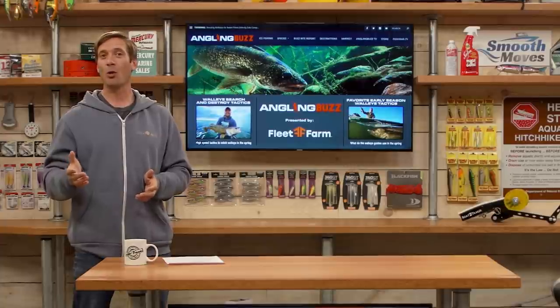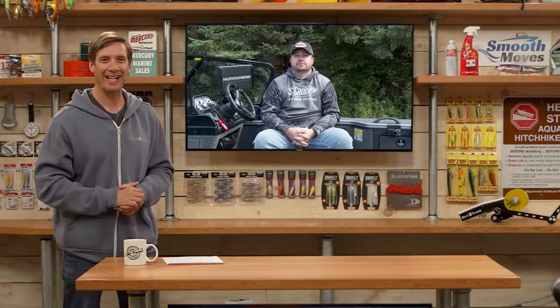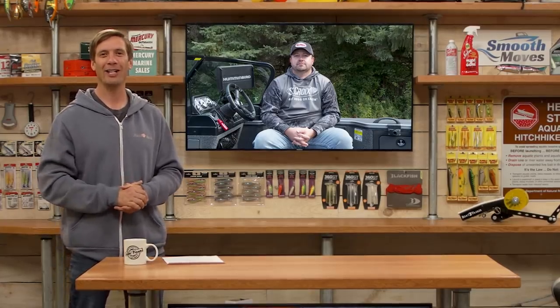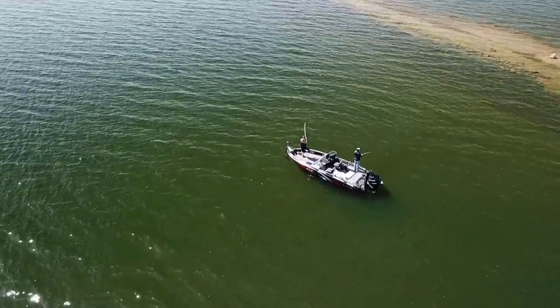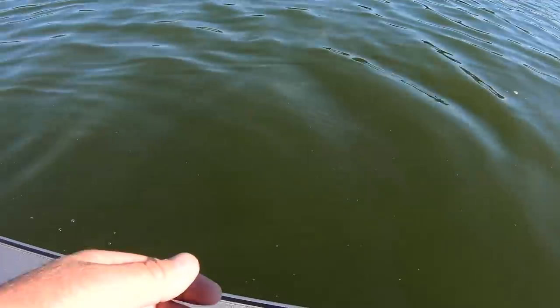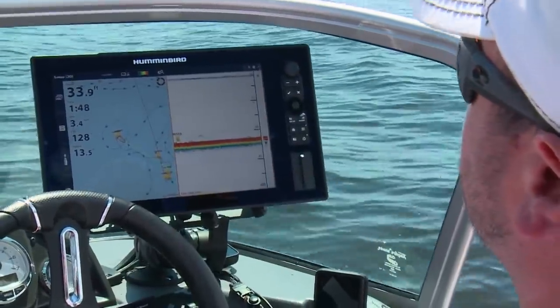Out in the field today, we're joined by Joe Nelson to garner some of his thoughts on high speed tactics to find and catch more walleye this season. When it comes to search and destroy tactics and high speed fishing, it's really important to have fish found first. So many people head out and just start throwing and casting at the bank. That's not always the most effective way to start out. I really like to employ a trolling technique at first.